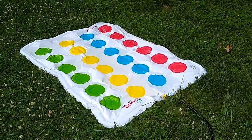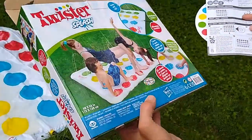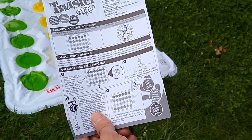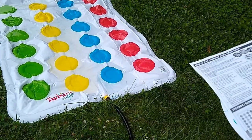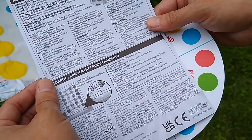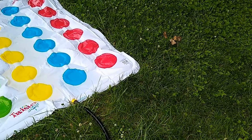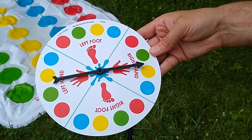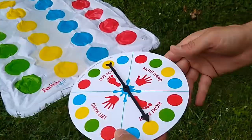It comes with a few things — the box, instructions which explain how to use it, and the usual warnings about storage and things like that. If you're familiar with Twister, you'll probably be able to pick that up pretty quickly. It also comes with what it claims is a waterproof spinner. If you're not familiar with Twister, the instructions will walk you through it.